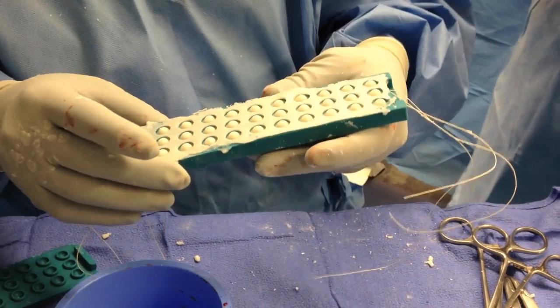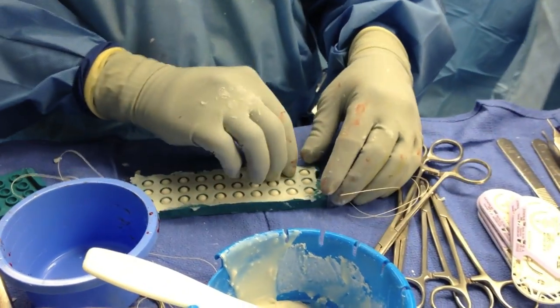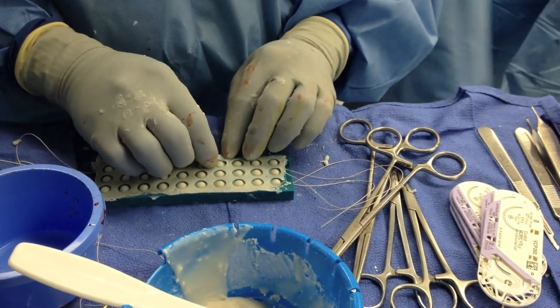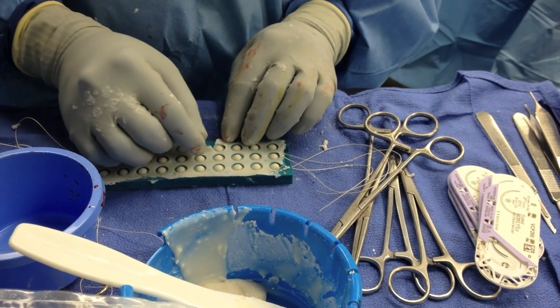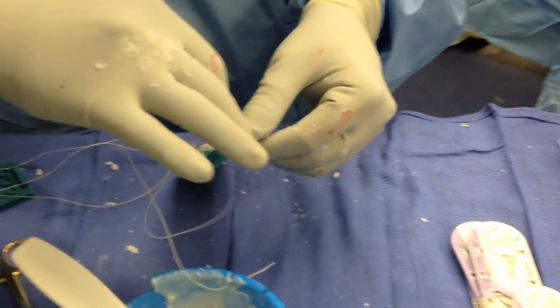After it appears the cement is fully cured, this is evaluated. We take up some of the extra cement from the side — if this is still malleable and flexible the cement is not fully cured. We let this sit for several additional minutes to let the cement balls fully harden.